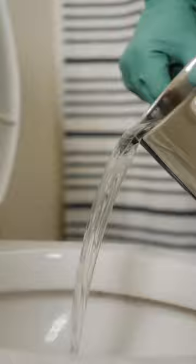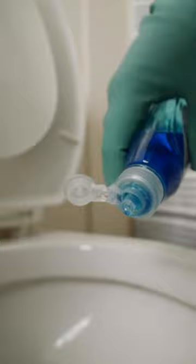If hot water alone is not doing the trick, add some dish soap. A generous amount of dish soap can help lubricate the clog, and the degreasing properties can help break things up.